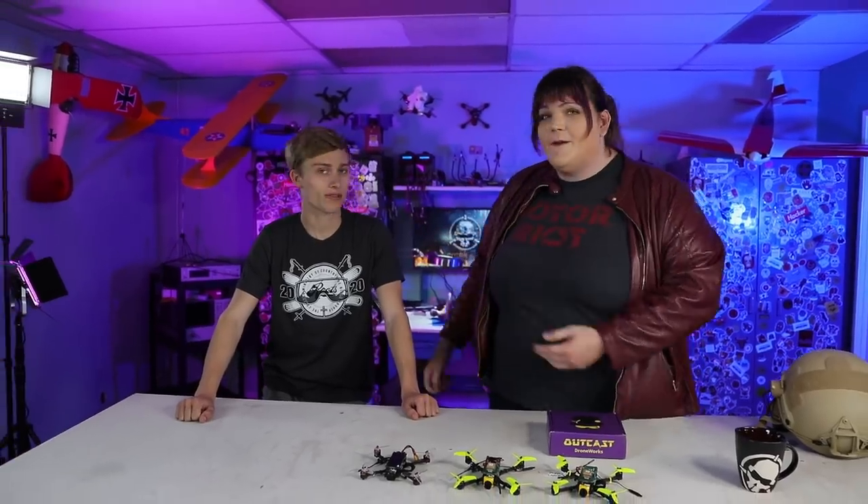Welcome back to another episode of Rotary. I'm Zoya FPV and we're with Vanover and we're in the Outkast Droneworks workshop. This is my home, my life, and the place where I get my work done.